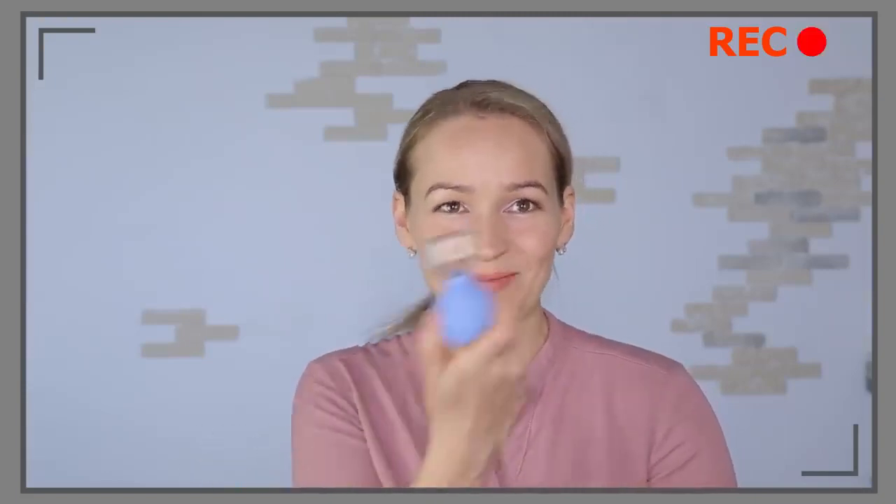And another exercise — personally my favorite. For that, you are going to need a bigger size vacuum cup. Clamp it to your lips, leave it on for just 5 seconds, release and repeat it again. This exercise improves blood circulation and keeps your lips juicy and beautiful.